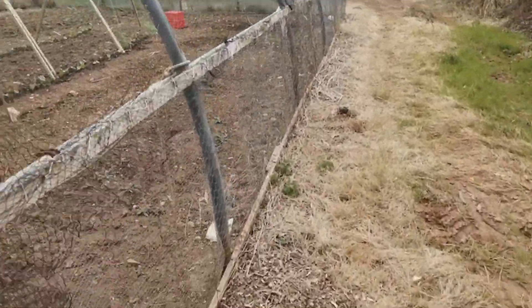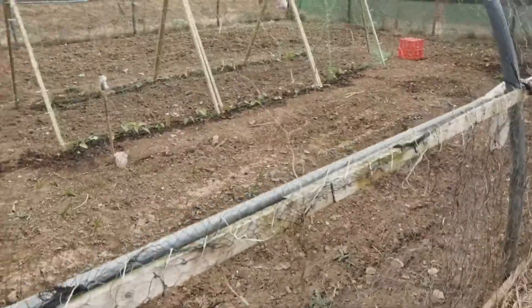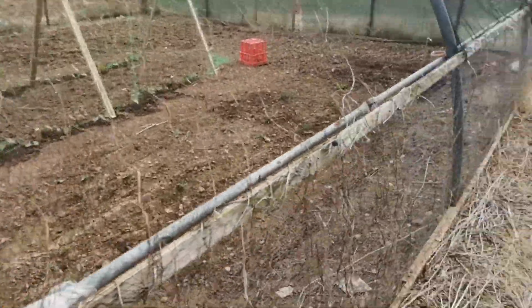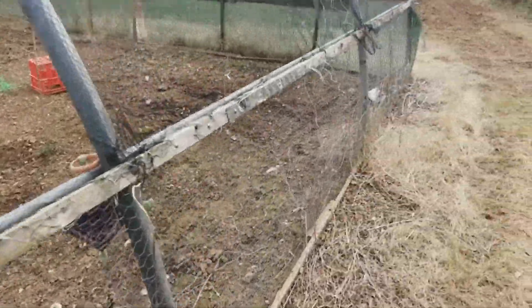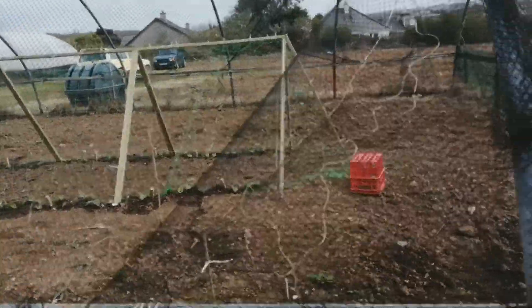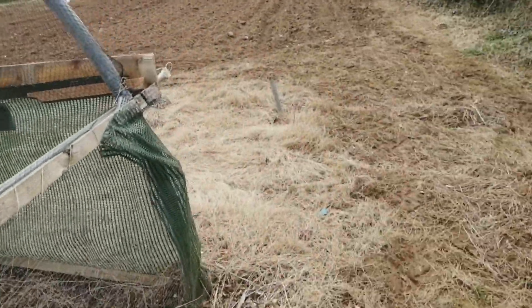It's a bit windy today so you might hear quite a bit of wind noise. Beans are looking alright. A couple of them got a bit of wind burn where the wind's hitting the leaves, which is not the best. Can't do much about it though. It's a bit protective because it's got the net there, but hopefully they'll be alright.